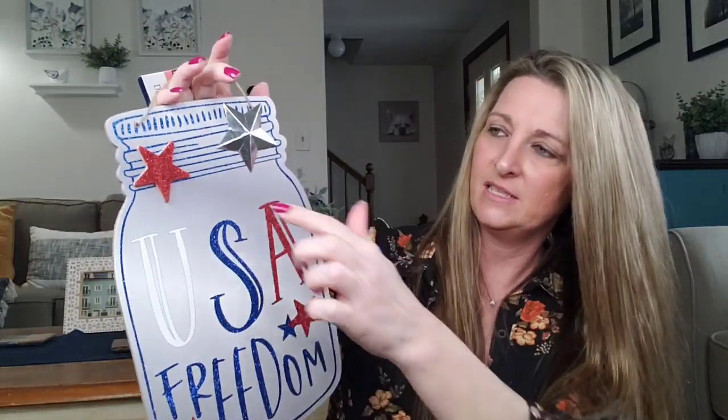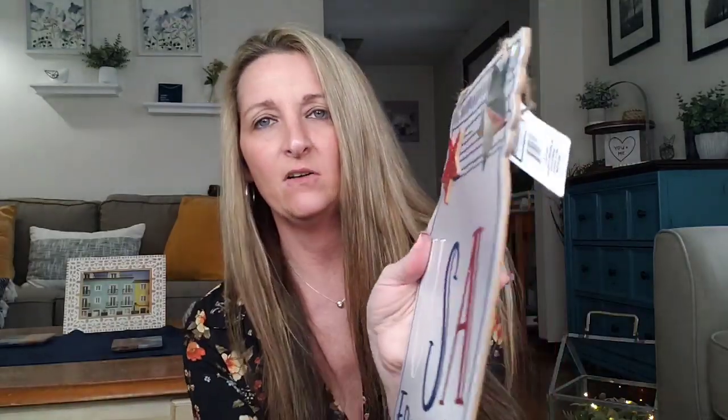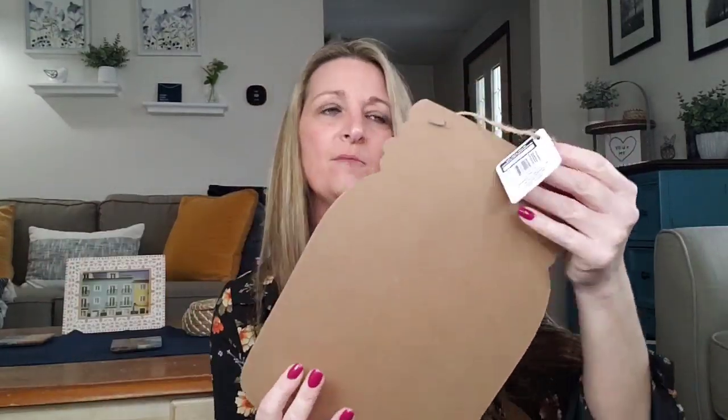This is decor in the shape of a mason jar — this thing is huge. It says USA Freedom and it has these wood stars. You can pull this star off if you wanted to, same with this galvanized one. If you didn't like that, you can flip it over, paint it, do what you want, make your own thing.